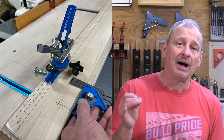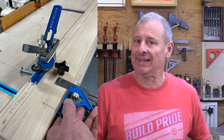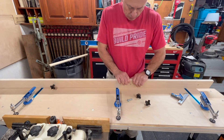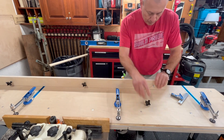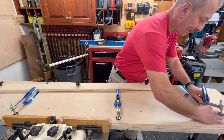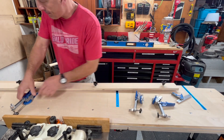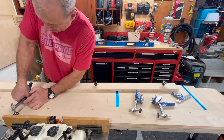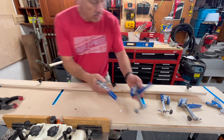I wanted to improve my fence system and eliminate the bunch of screws and the need to use a driver to adjust the fence, since you do different thickness styles, rails, and stiles. Adding a sliding clamping system would eliminate the screws and allow me to quickly make adjustments and micro-adjustments. To achieve that I added Rockler t-tracks and auto-adjusting clamps.